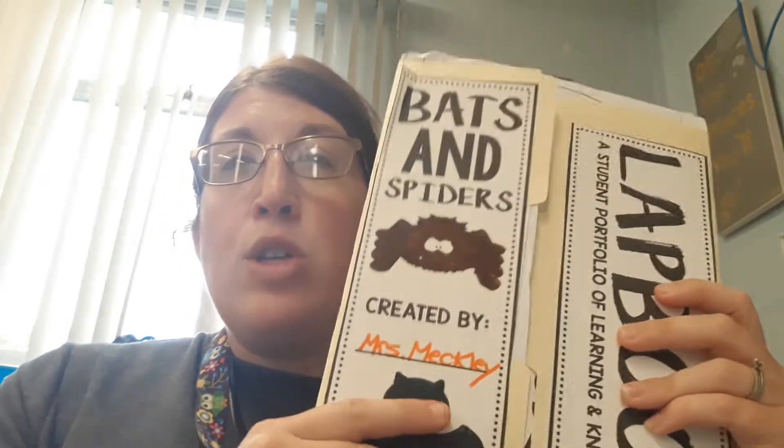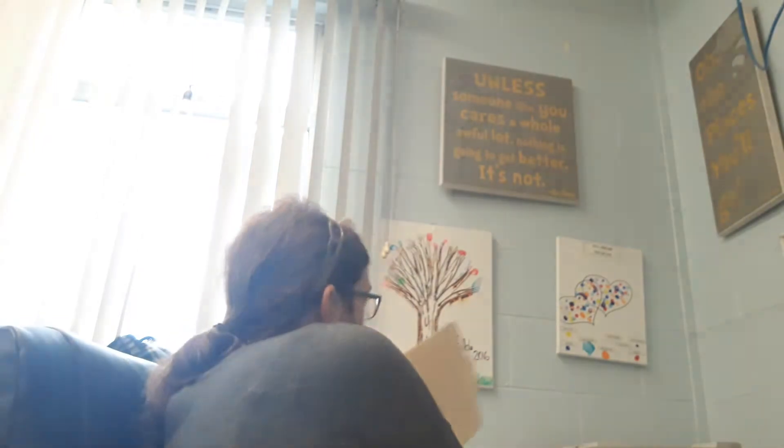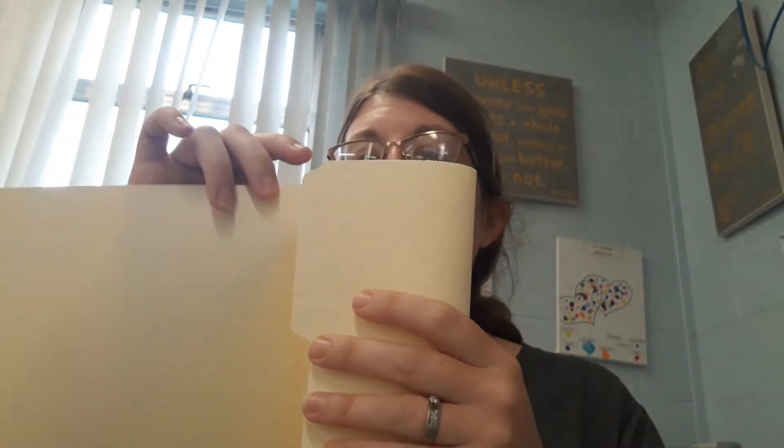I'm going to go through how to create one first. You get a file folder — I have one right back here — just a regular file folder. This should be in your packet. You bend this half down to the middle and fold it, then bend this half down to the middle and fold it, and you've got a little book.